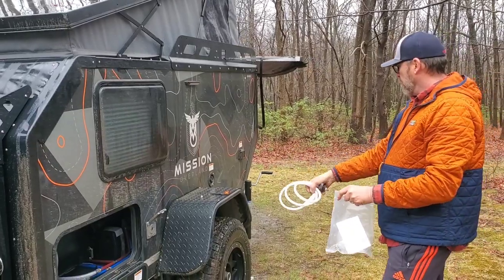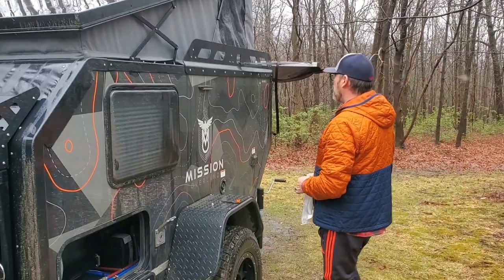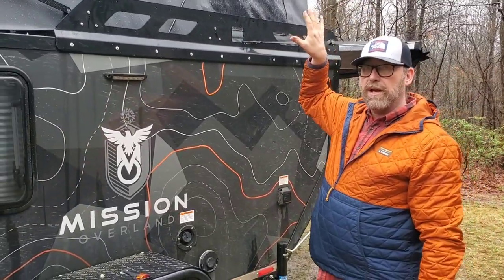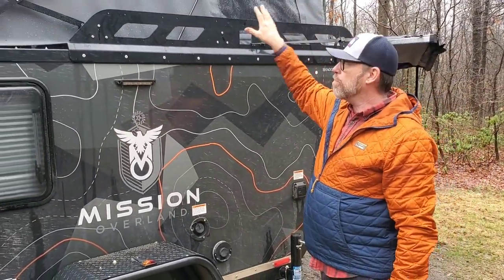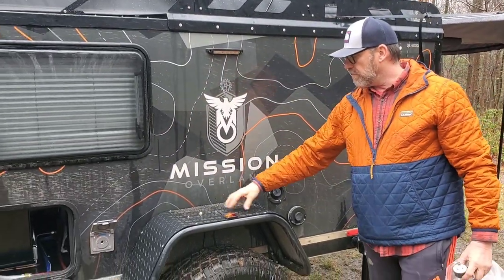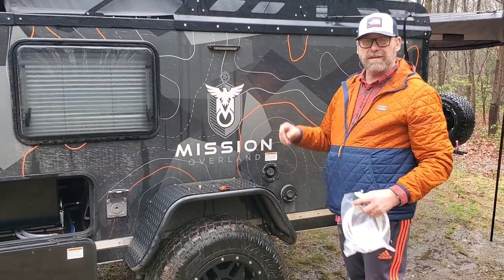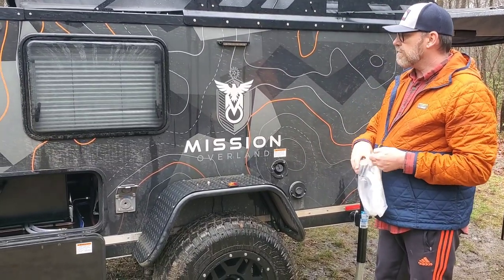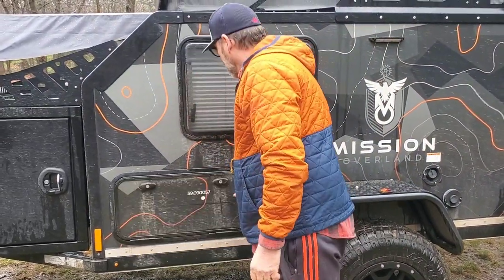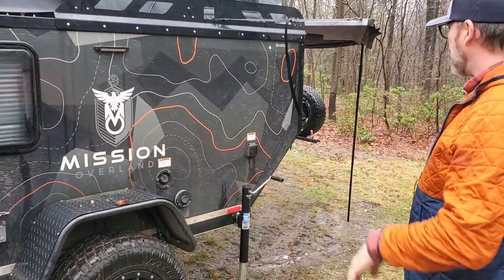There's a really neat design another guy did with the same trailer. Because of where the tire is, he took a 40-inch TV mount that extends out and hung the quick-pitch to that, so it pulls it away from the side of the trailer. That way the hot air exhaust isn't pushing against it, and you can set stuff on here — it's a really slick solution using an inexpensive TV wall bracket.